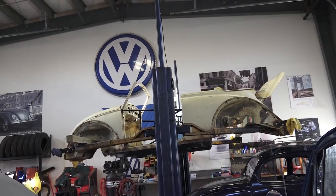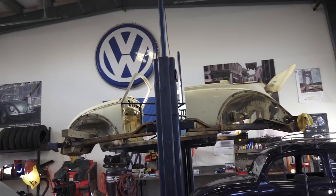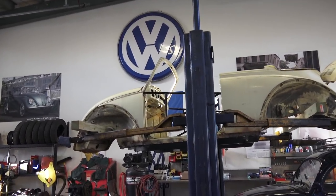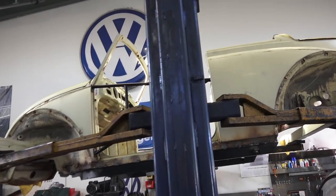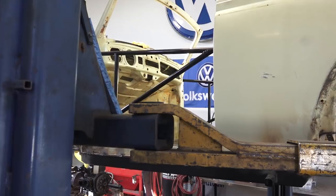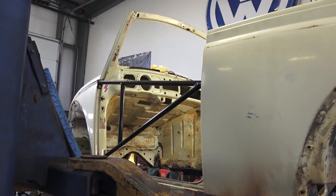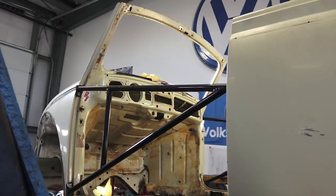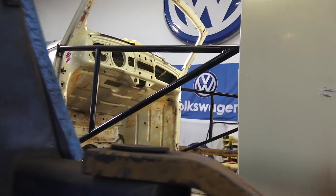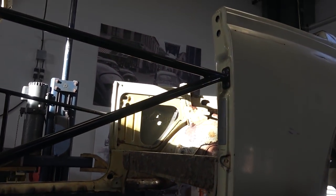Hey guys, Chris again from ClassicBWBugs.com. In this quick tip I want to talk to you about convertible door braces that they offer on the market today, which are kind of tough to find. Some people don't know how or where to look for these things. What you see here is a door brace that attaches at the front hinges and then attaches where the striker plate would go, as you can see right there.